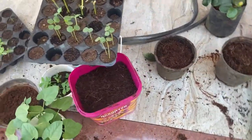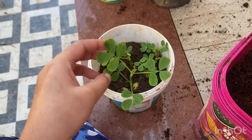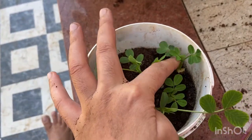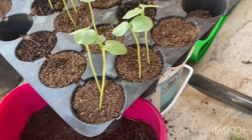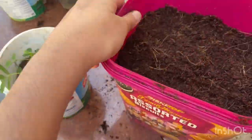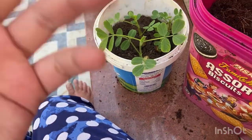I'll start with the peanuts — or groundnuts, whatever you call them. There are one, two, three, four saplings here, and one more in another pot. I'll be putting two in this smaller pot and three in the bucket, since it's pretty large. Two will go here, and three will go in the bucket so all the saplings have plenty of space to grow.